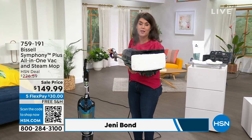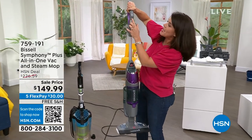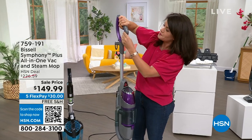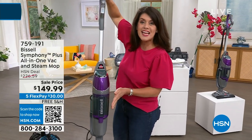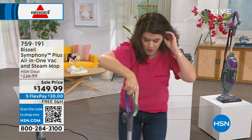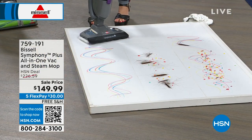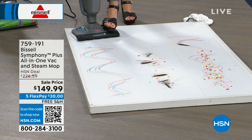We've already sold out of two colors. Right here, you see me steaming with regular tap water. And then when I do this button here, now we're steaming, and it's a full cyclonic action vacuum at the same time. So let's put it into action. First of all, this weighs under 10 pounds. You're saying goodbye to chemicals. You don't have to worry about anything.